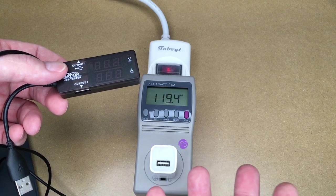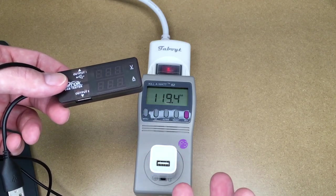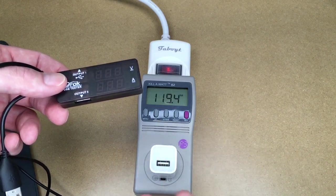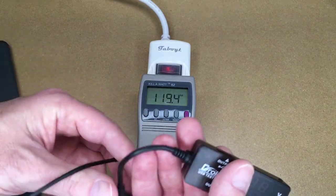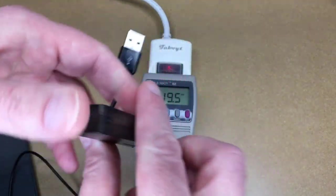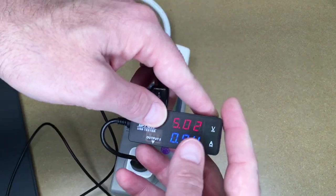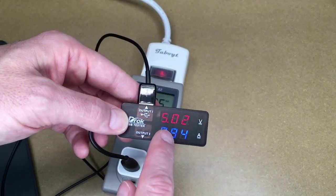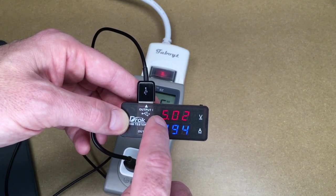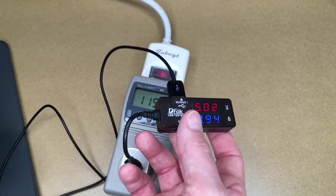I have this equipment, so if you want something tested drop a comment below and I might be able to test it for a video — like how much a refrigerator uses or some other appliance. I'll plug the DROC USB tester in now. It's reading 5.02 volts and 0.94 amps with the iPad connected.